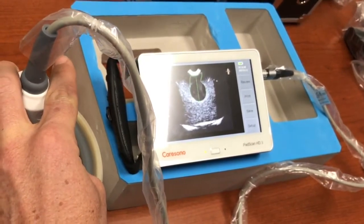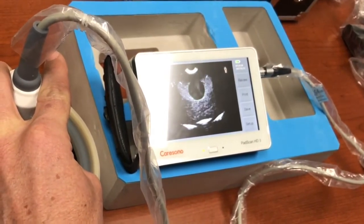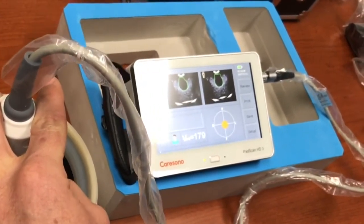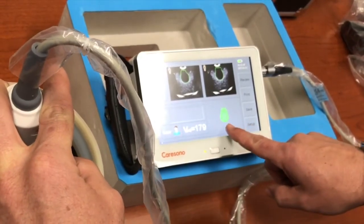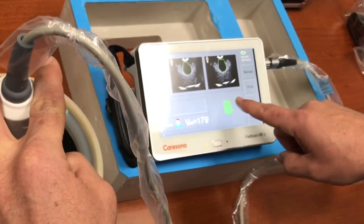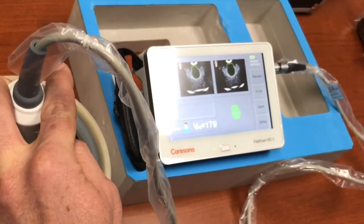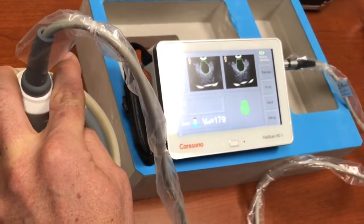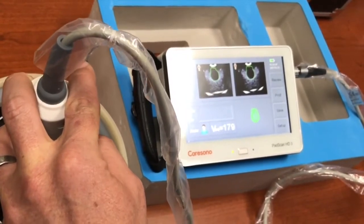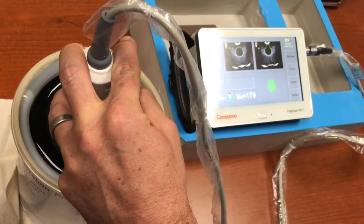Once I have a good representation of the bladder image I'll depress the button again, at which point it begins capturing slices — 12 slices standard. It will automatically calculate a bladder volume and present you with a three-dimensional image of the bladder volume taken. You can see there's a little extra volume captured across the top of this simulated bladder, due to the phantom being a little dry and not forming a perfect image, but at 179 ml we are still well within the plus or minus 10% accuracy allotment.